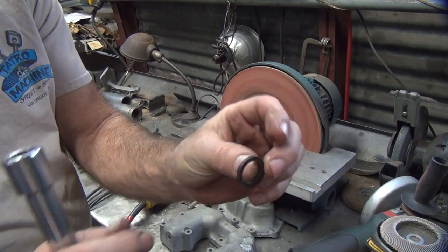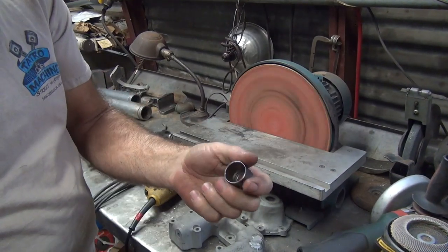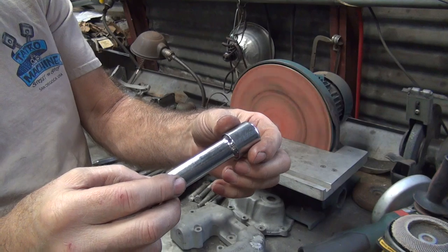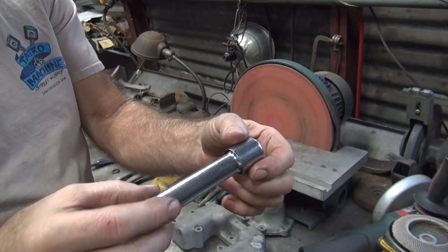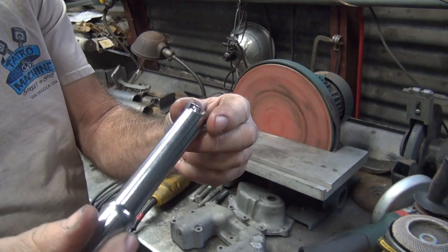He missed the grinding because he walked away. Okay, I ground the cork a little bit on the outside. But the cover's tight in here too, a little bit, right on the edge here. I'm just going to go and lightly grind this a little bit too.